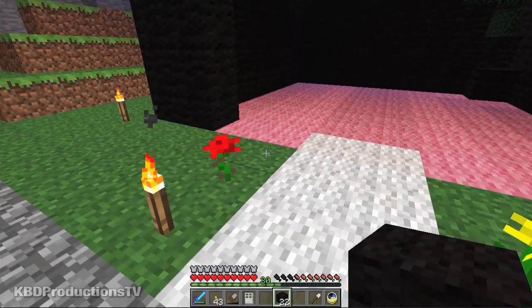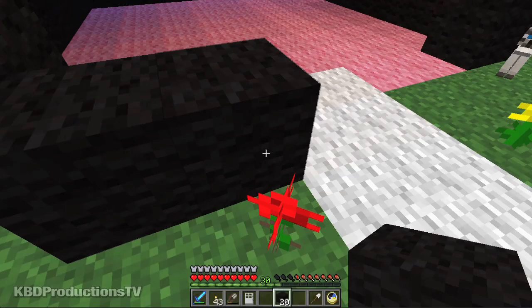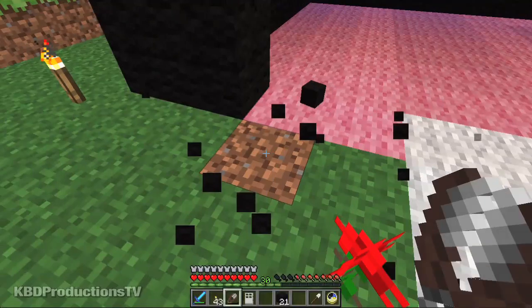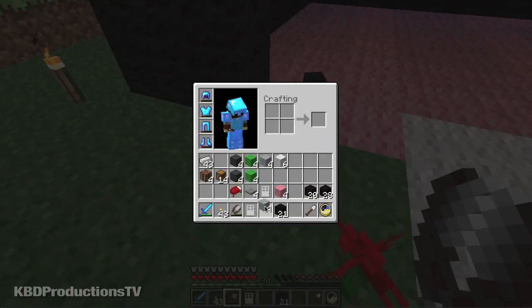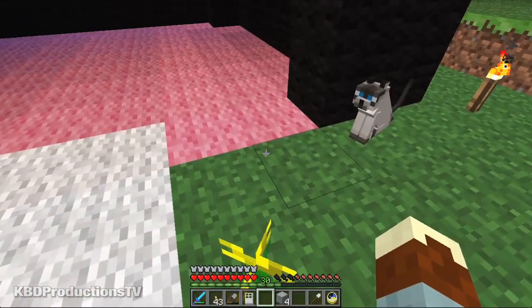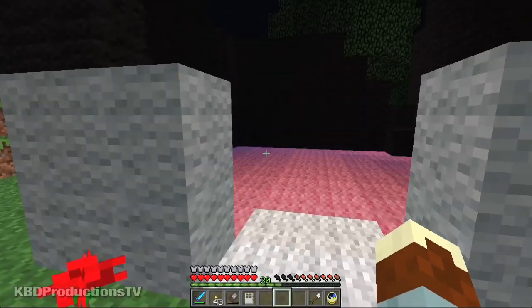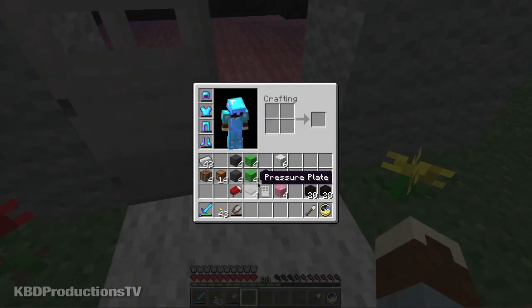Now we need black here — actually no, sorry. Got a little diagram to help me out. So we're going to use the gray wool. This one for this side, this one for that side. And then the doors — that goes there, that goes there, and then we put our doors here. And we'll grab the other door.